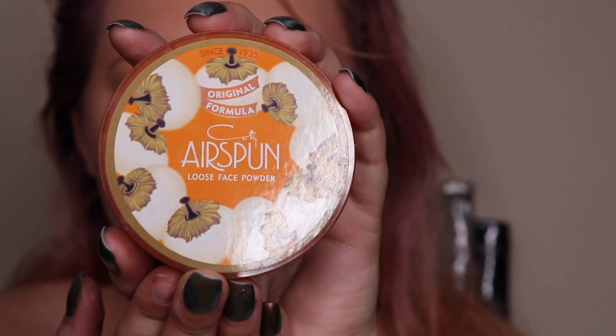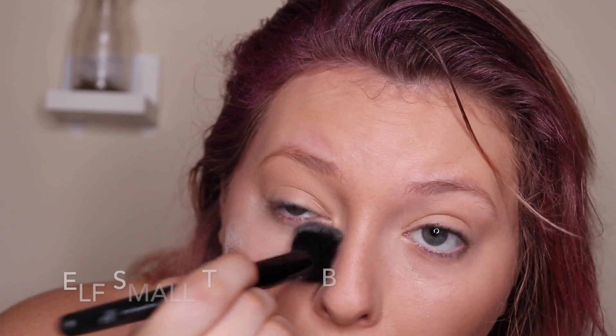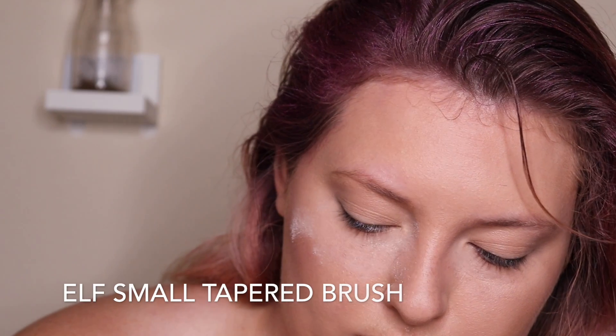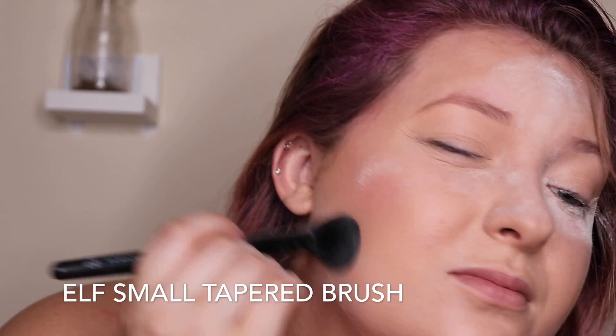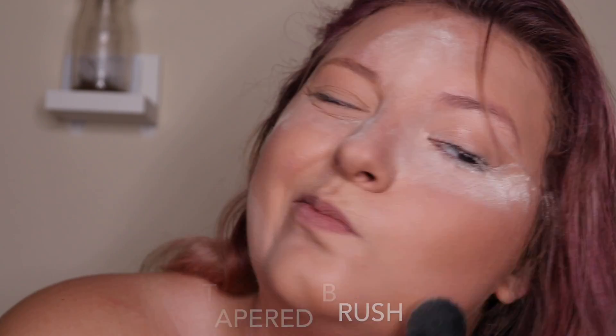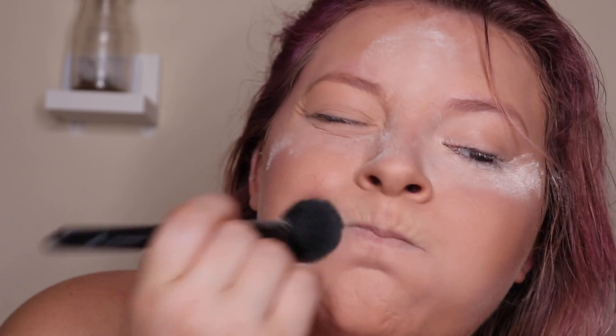Now I'm going to take my Kody Airspun powder in translucent and pat that into my face where I put concealer, making sure there's lots of extra on the concealer, then taking the excess and patting that into the rest of my face. I'm making that face because it got into my eyes.